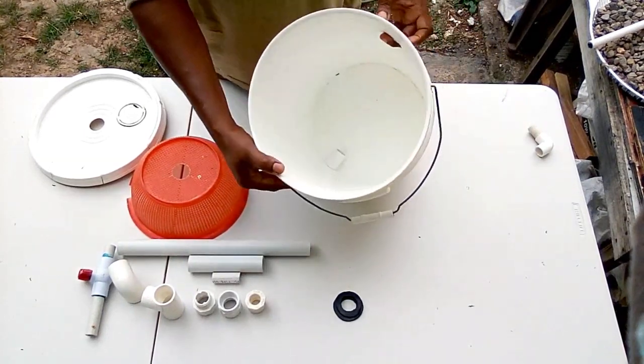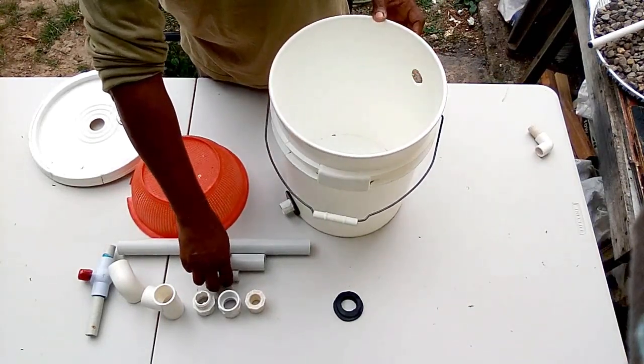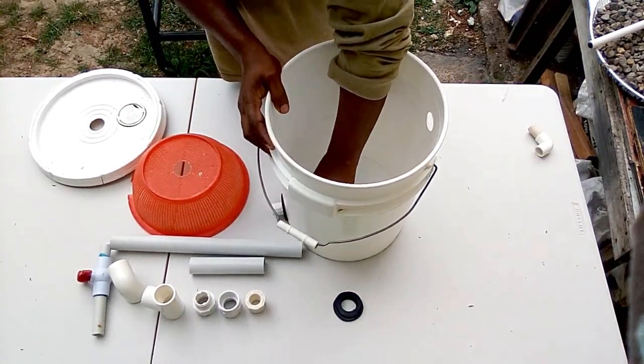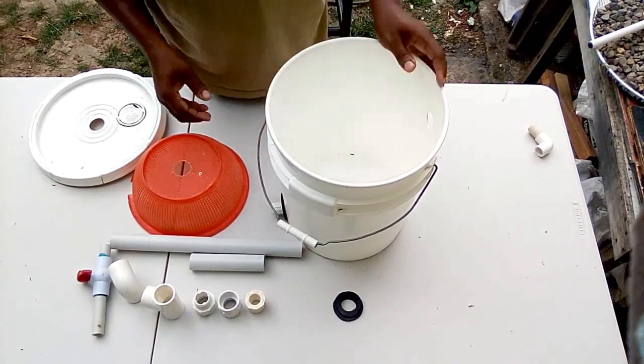We tighten this male and female adapter so we don't have any leaks. If you look inside, you'll see that piece there. We are going to add a 3-inch piece of half-inch pipe on the inside, which will rest right under the basket where the hard waste remains at the bottom.